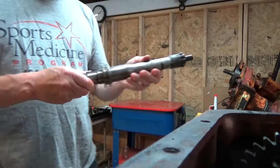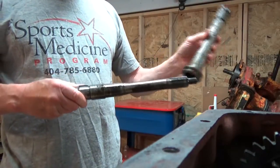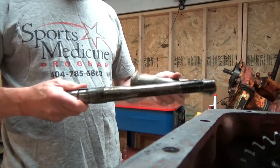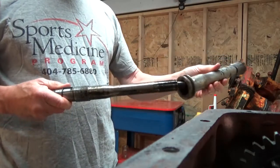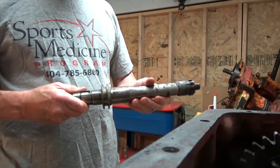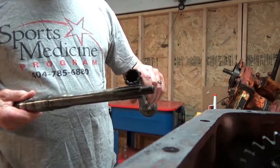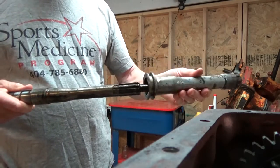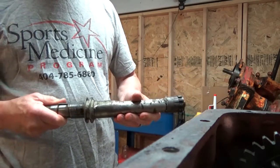I used emery cloth and shined up this shaft. It came out pretty clean on the inside, and the tube slides on nice and smoothly. I have some problems here with the teeth, so I think I'll probably sand those down a little bit — those on the inside too — and I should be good to go. Thanks for watching.